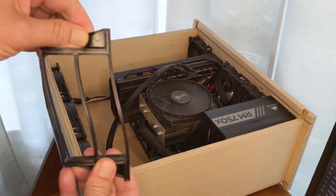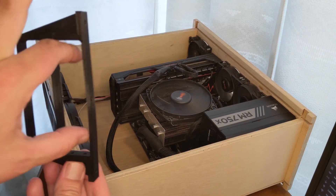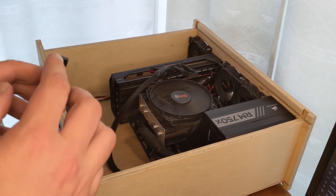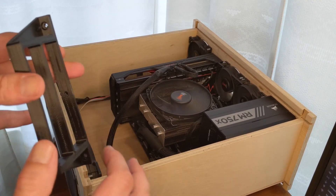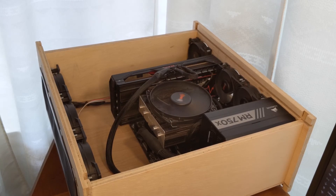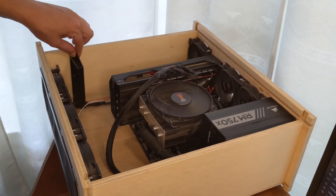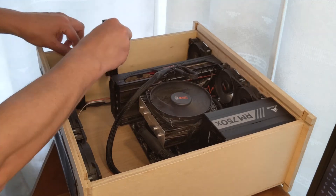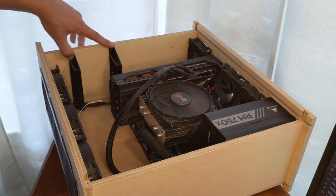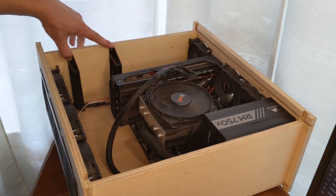So I printed these out of TPU and it's really flexible. But once the hard drives are in here, they'll firm these up and then I'll screw them here, here, and here to the side of the case. I'm thinking to put them right here — I have two of these mounts — one here and one here. Then I can mount my hard drives right there, vibration dampened so it won't cause too much noise and won't resonate with the case. Hopefully.